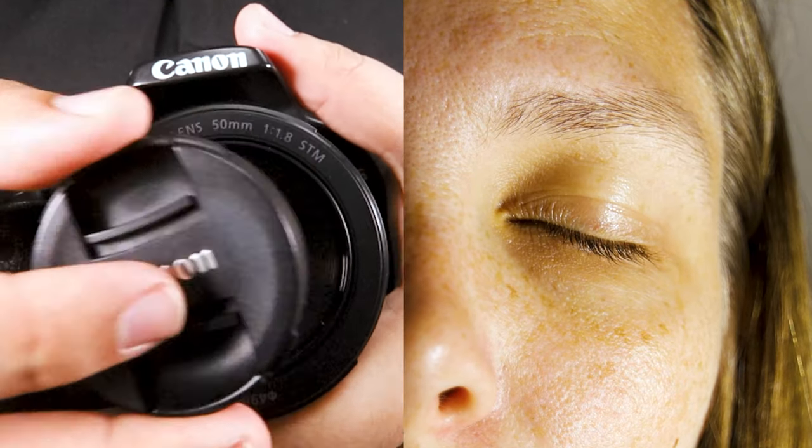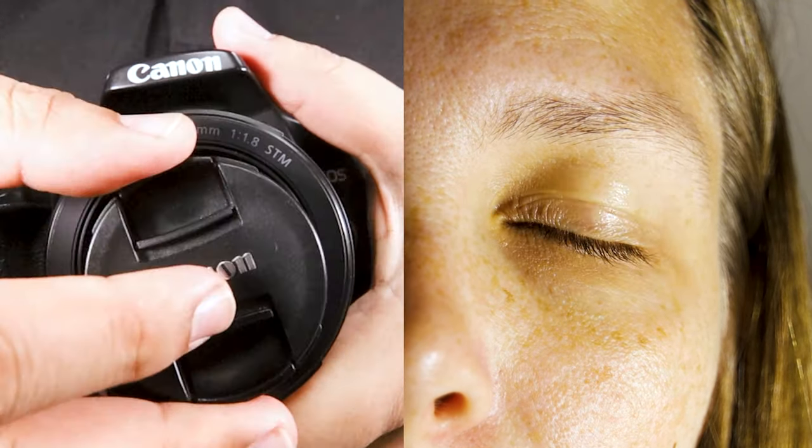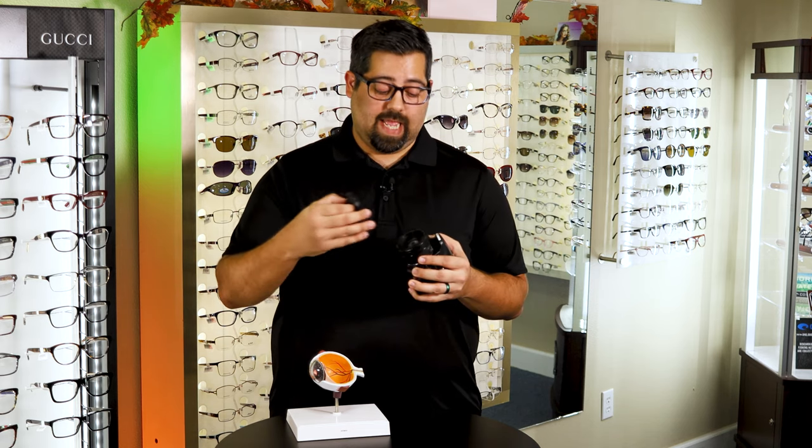Starting with the eyelids — it's the easiest one. Eyes open and closed, open and closed. The eyelids, just like a lens cap, are a protective shield that keeps outside debris and liquids from getting into the system.